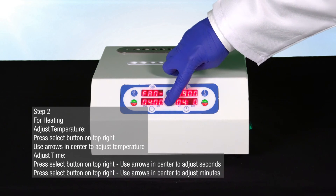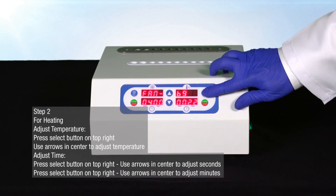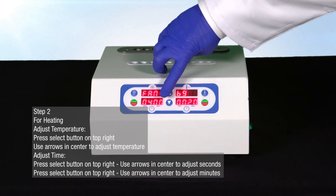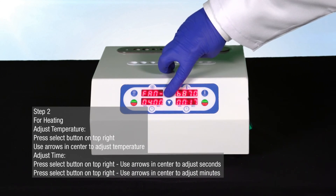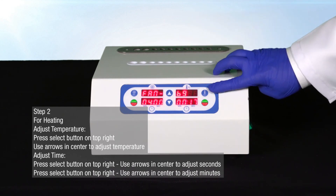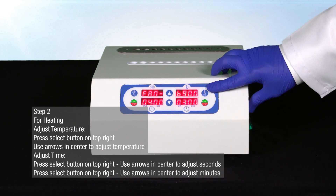You will see that the bottom right-hand screen will begin to blink. Use the arrows in the center of the bio incubator to adjust the heating seconds. When you have reached the desired heating seconds, press the blue select button on the top right-hand side of the bio incubator for a third time.